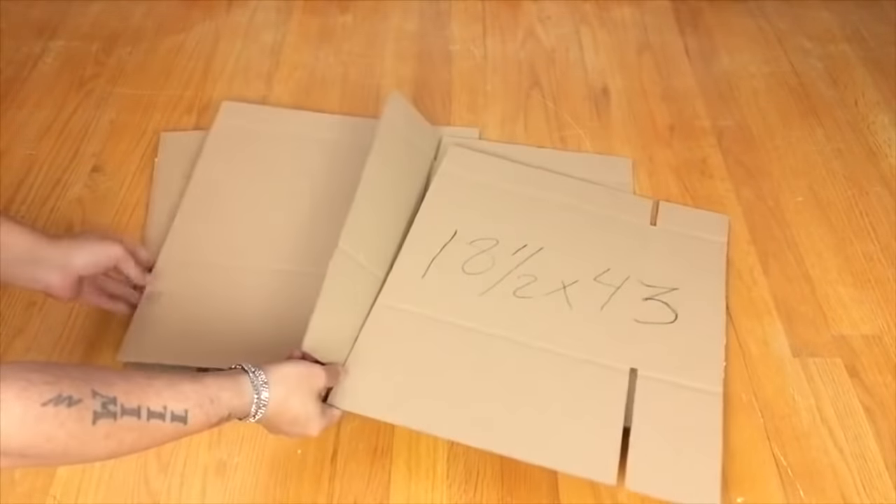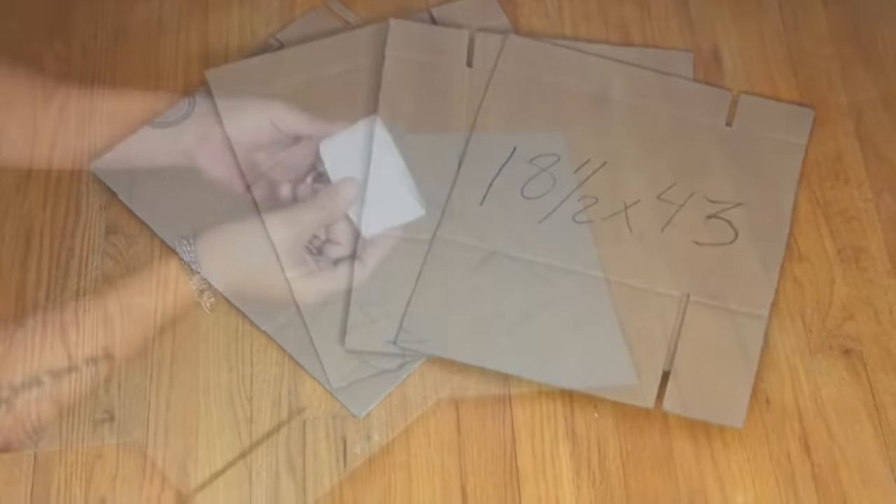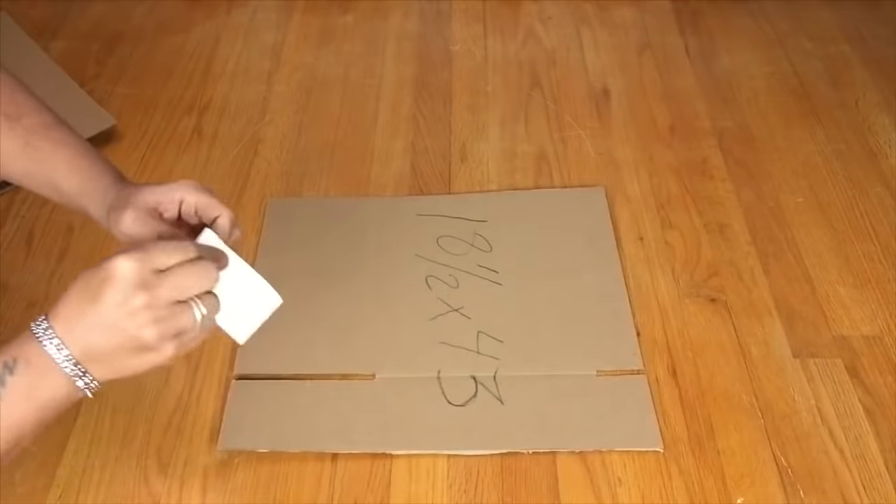Once I was done opening the boxes, I cut four pieces at 18 and a half by 43 inches. After I have all four pieces, I'll be using tape and covering up any open areas.